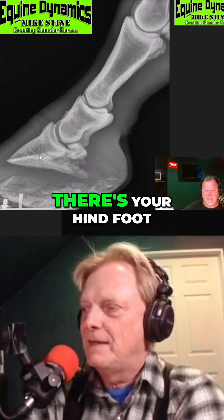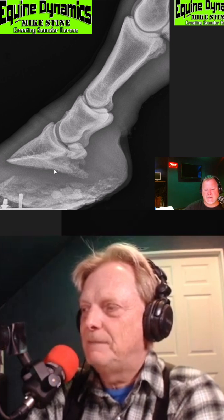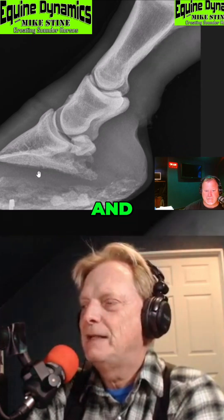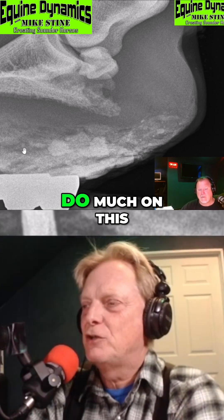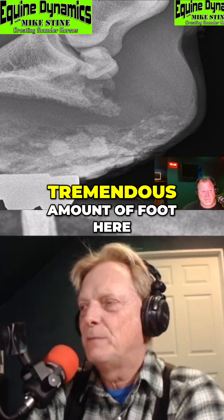Switching over to this one here — there's your hind foot. That's the worst foot on the horse. The other hind foot — the pastern kind of looks like a DSLD horse dropping. The question is, did they decide not to do much on this foot and get a foot on because the horse didn't want to stand on the other? Because there's just a tremendous amount of foot here.